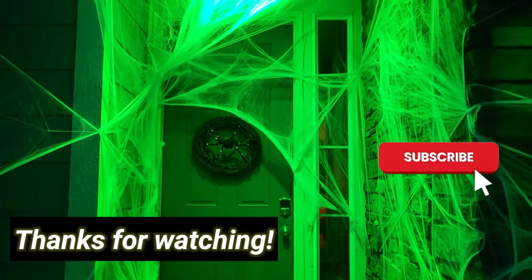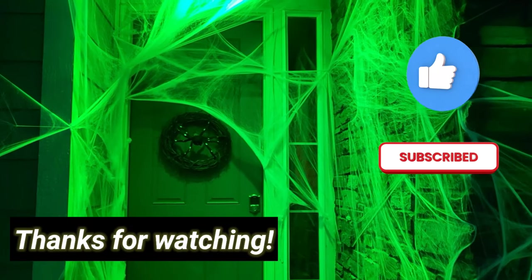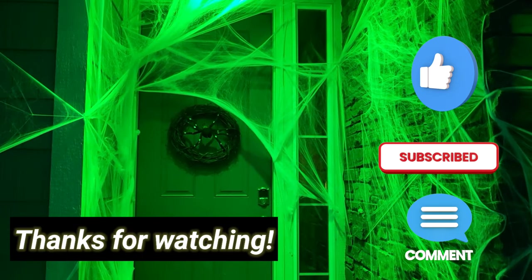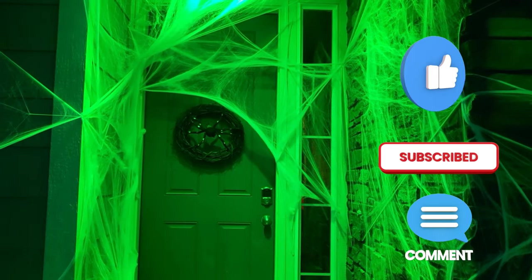Thanks so much for watching. Good luck with your webs — don't forget to post in the comments below if you've tried it and what you think. We'd love to see your pictures, please share with us. Thanks!